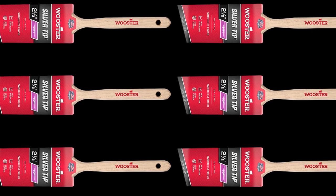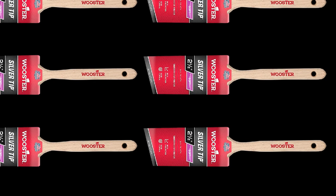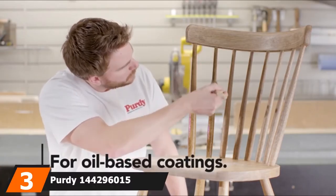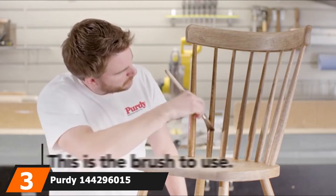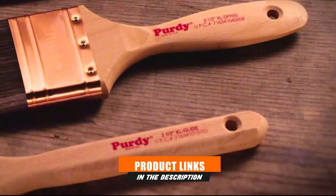The brushed steel ferrule is resistant to rust and corrosion, helping to ensure that the bristles remain secure through multiple uses. The number three position is held by Purdy 144296015 Oxhair Angular Trim Paint Brush.